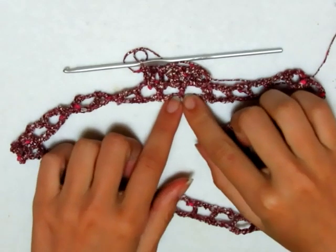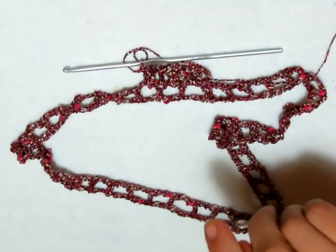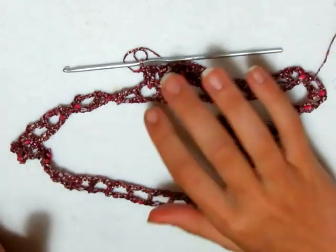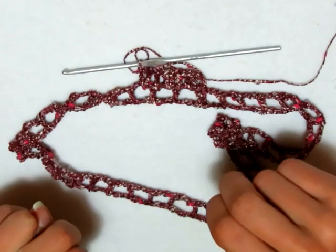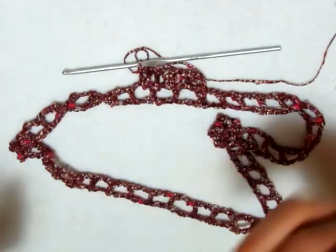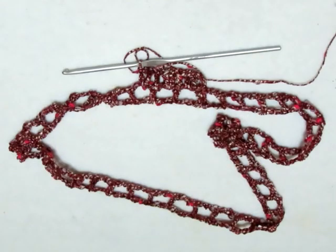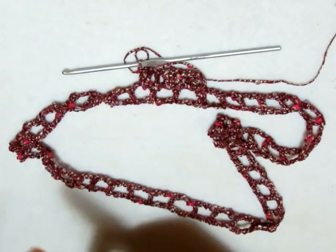Terminato il secondo giro, cambierò colore e filato, passerò a lavorare con la Lise, e alternerò un motivo con il Jacqueline e due motivi con il Diva, ripetendo questo schema. Adesso continuo a fare questo giro, poi vi farò vedere come rifare il primo e cambierò il colore.